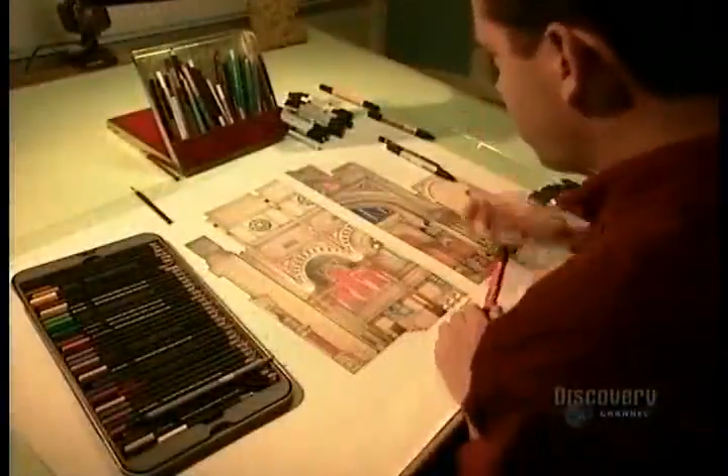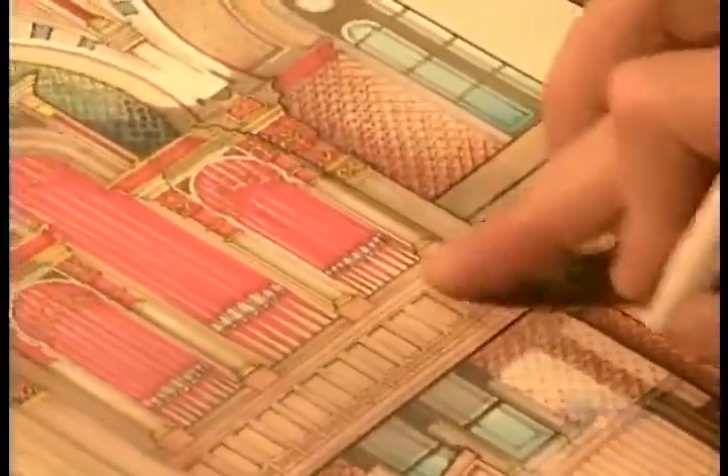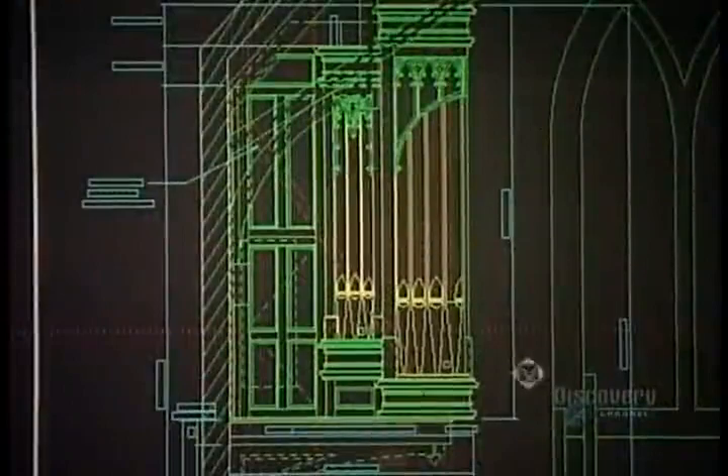A concept artist creates the design. The design then goes to a draftsperson who prepares the technical drawings.